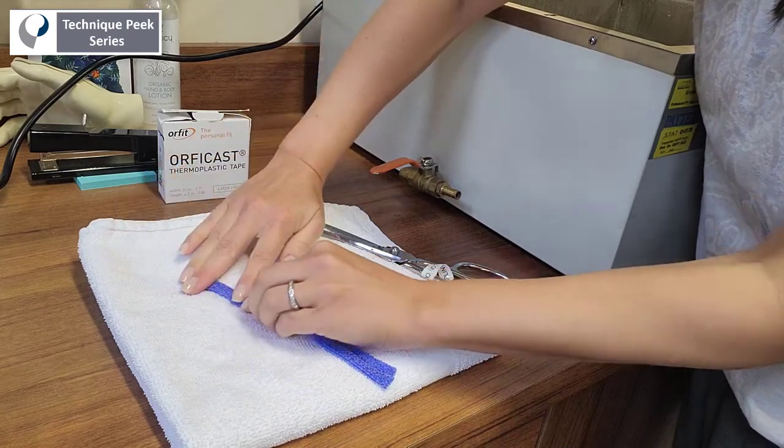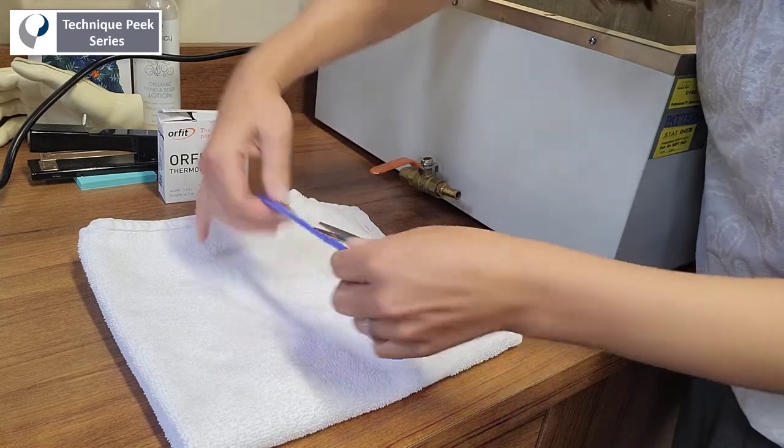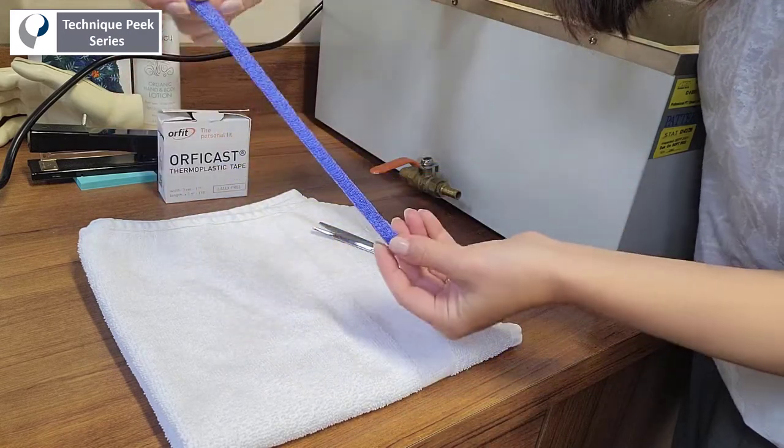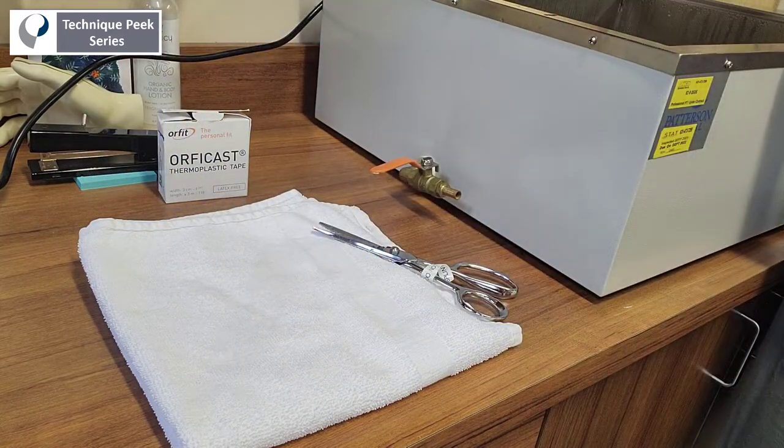Once folded over in thirds, you now have a very stable strip of material that's going to provide you the support you need to resist PIP joint hyperextension.